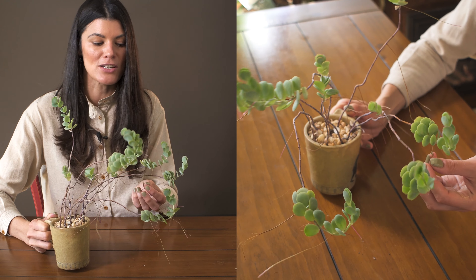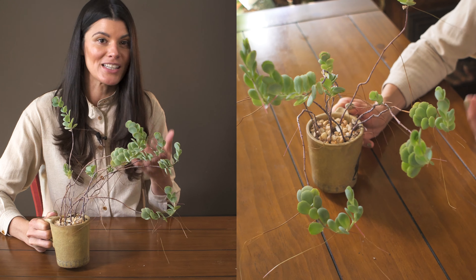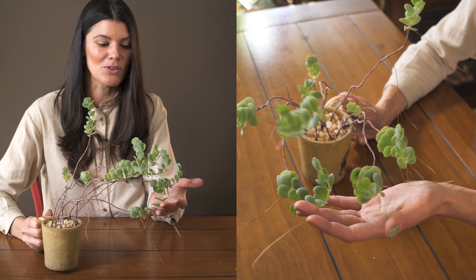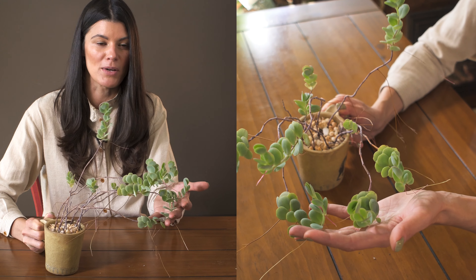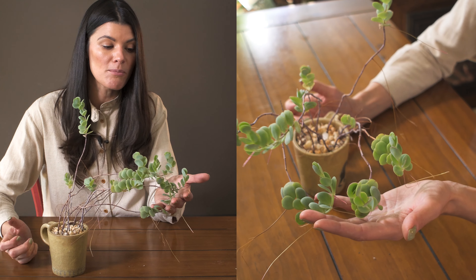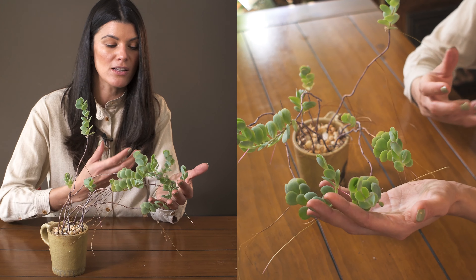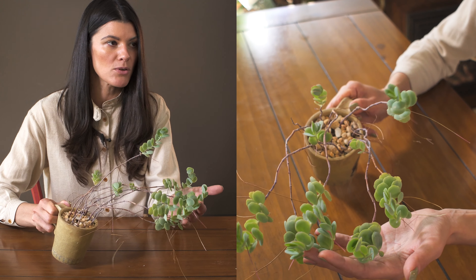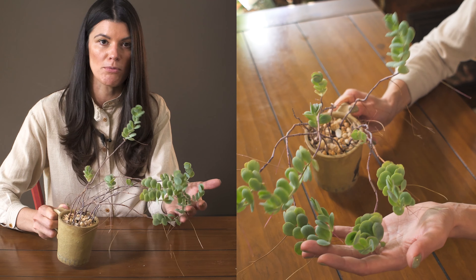This one is growing in my southwest-facing window and it's just completely happy there. It likes a little bit more light, so if you're giving it a shadier environment it's probably not going to survive as well, or it might actually start to deepen the chlorophyll — green up its leaves a little bit more.